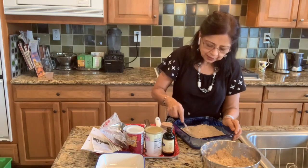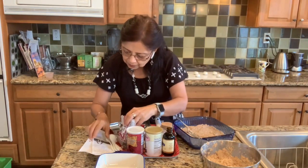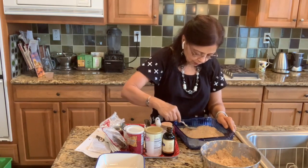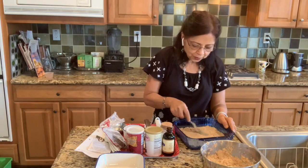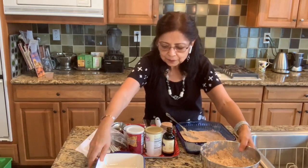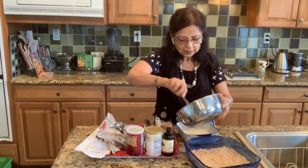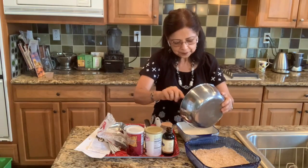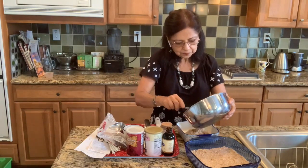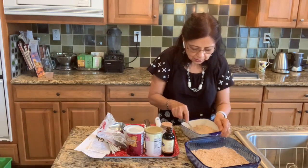This has to be baked at 350 degrees for about 40 to 50 minutes. I would suggest that you check your bread at 40 minutes, and if it needs more time let it cook for another 10 minutes, because all ovens are different — they cook differently, so it's hard to say whether you'll need less time or more time.